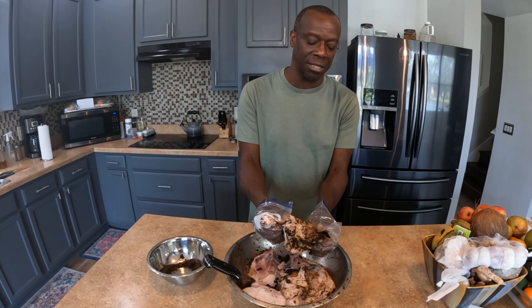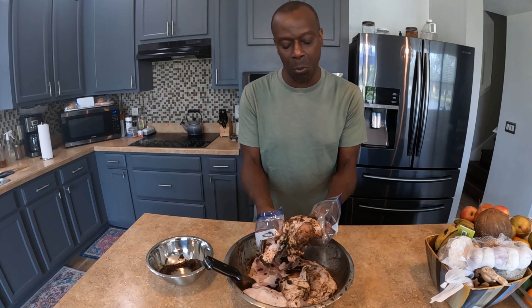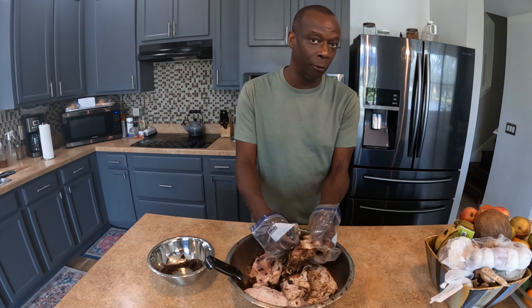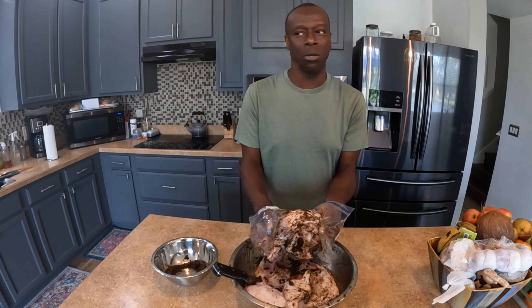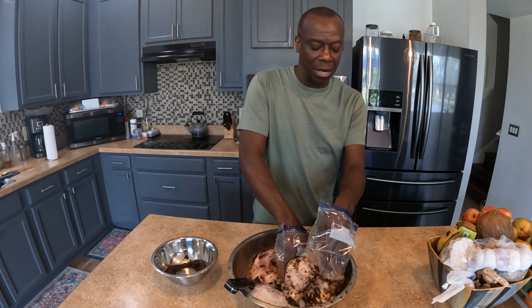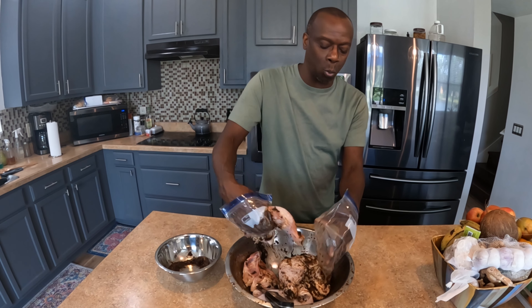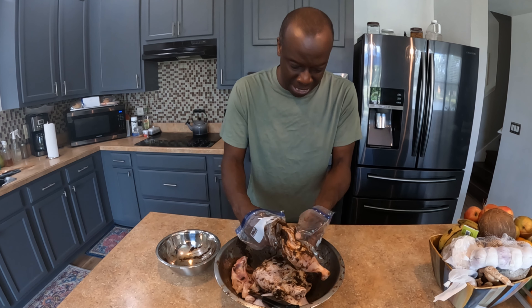I typically season these for anywhere from 36 to 48 hours. However, if we crave it and run out, I've been known to do it for 12 hours or overnight. There's also the idea of seasoning them and throwing them straight on the grill to see if it still adds flavor — that might be an experiment we do down the line. But with this, I like to take my time.